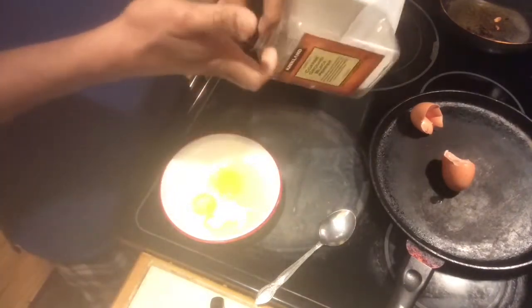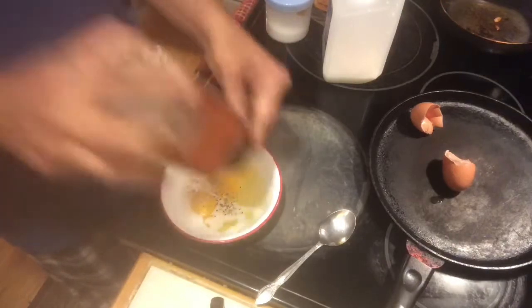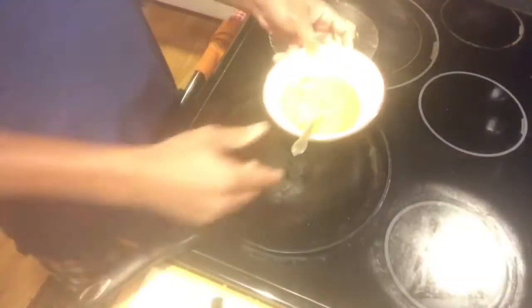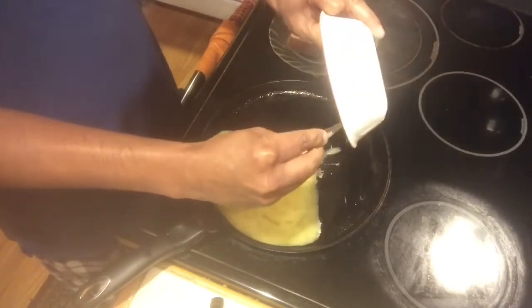Add some black pepper. You can add other ingredients if you need. Once the egg is beaten, put a pan on the stovetop, add some oil, and then pour in the beaten eggs.